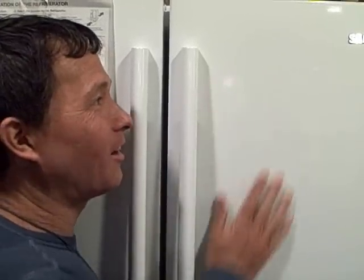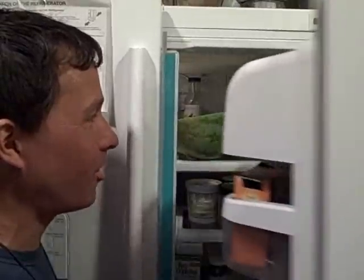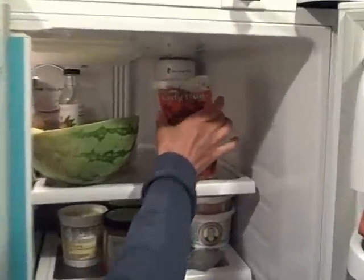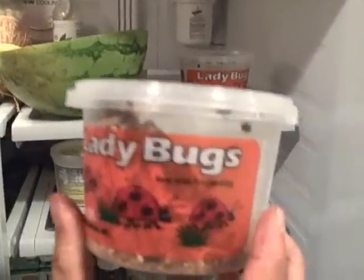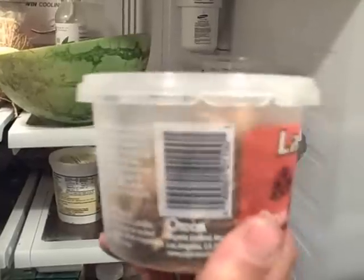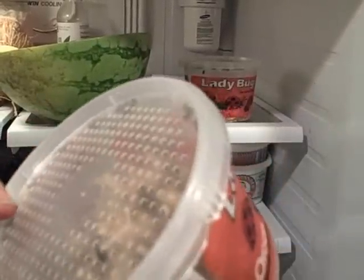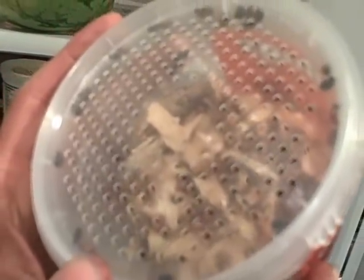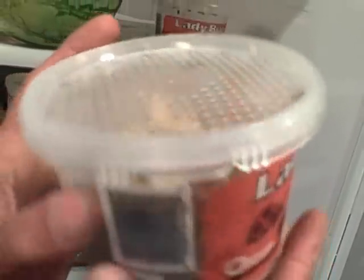So we're here in my kitchen. Here's my fridge. We're going to open this up and check out what's inside. Besides all my food, we've got the ladybugs hanging out inside. Now why am I storing my ladybugs inside the fridge? Basically that simulates wintertime — in wintertime they're dormant and they're like in slow motion, slow animation. They're just hanging out waiting for springtime so that they can become alive.